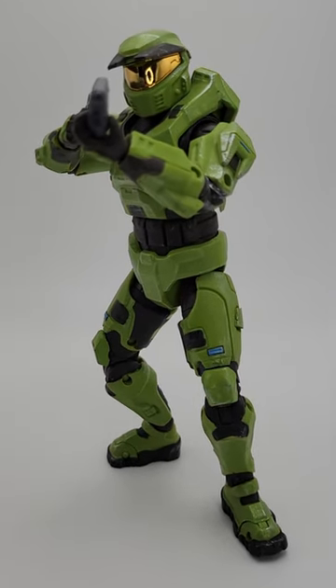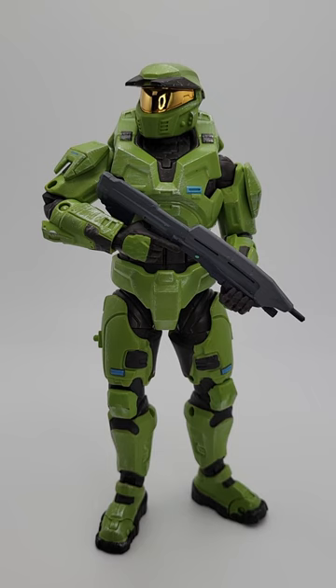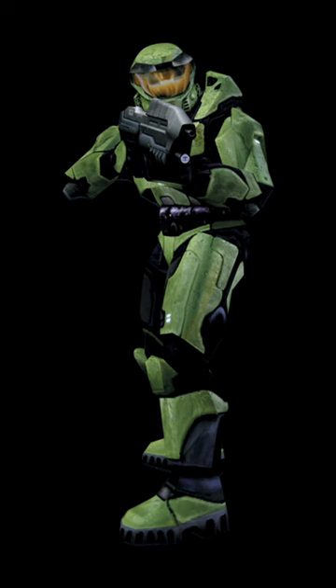Here's the Jazwares Halo 1 Master Chief. I thought he looked like too much of a big green skittle, so I decided to give him a black wash to bring out some of the detail and maybe make him look a little bit more like he does in the game.